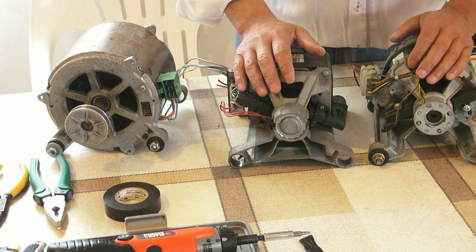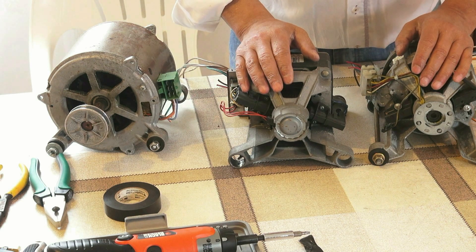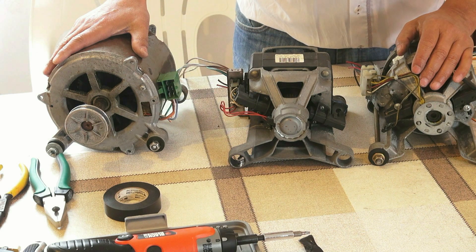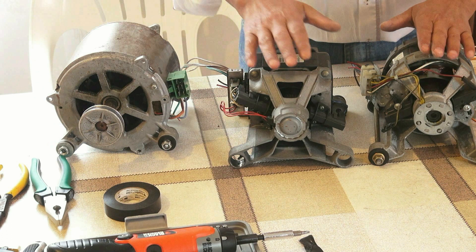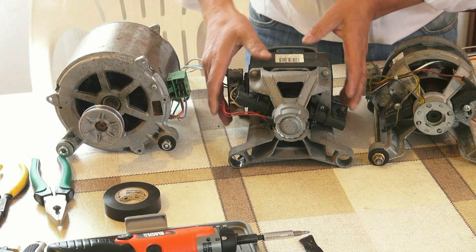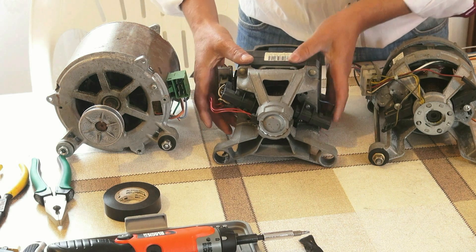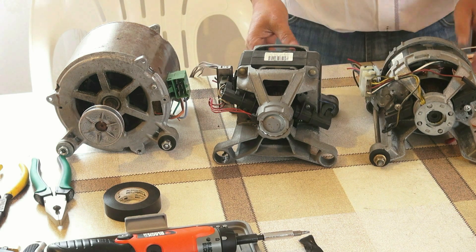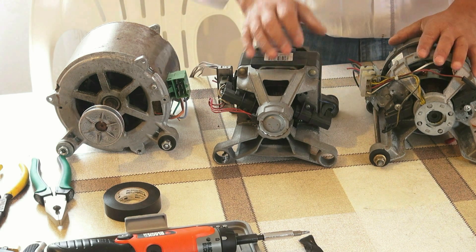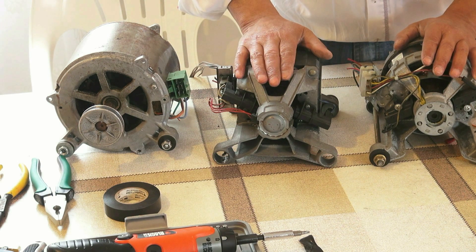La diferencia que hay entre ambos es que este necesita un condensador para encender, y estos no. Y este tiene mucha, mucha velocidad — muchas revoluciones por minuto. Este tiene menos. Es para un lavavajillas, mientras que este es de lavadora, y necesita para el centrifugado muchas más revoluciones.